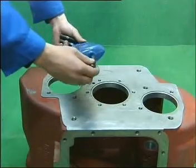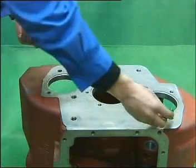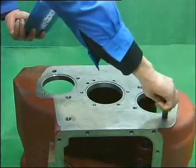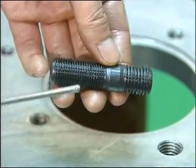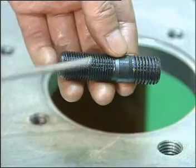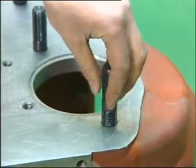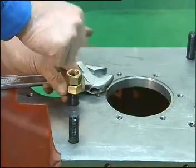Take the six double head bolts which are used to connect the clutch housing. Baste sealing mucus onto the screw thread. The double head bolt has one end with fine tooth and the other with rough tooth. Put the rough tooth inward. Use a special tool or two nuts to screw tight the double bolts.